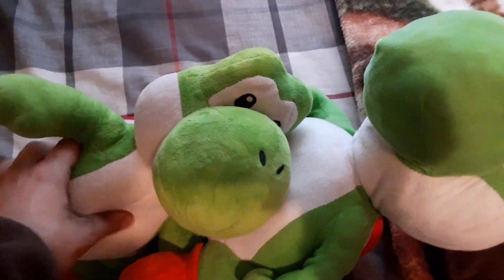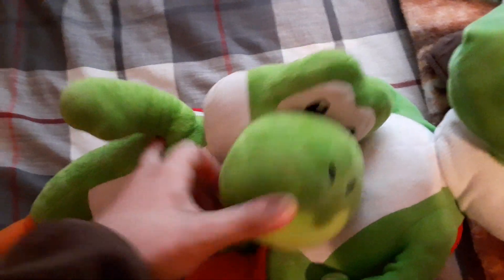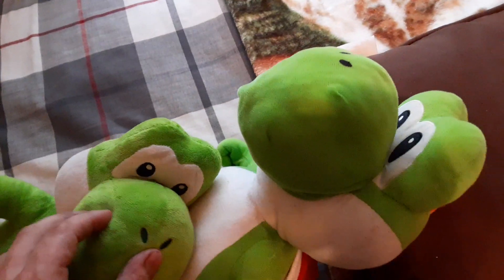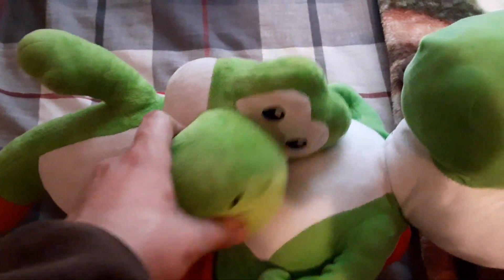Hi cuties. What you up to? You're snuggling? Yoshi! You're resting your head on his belly?